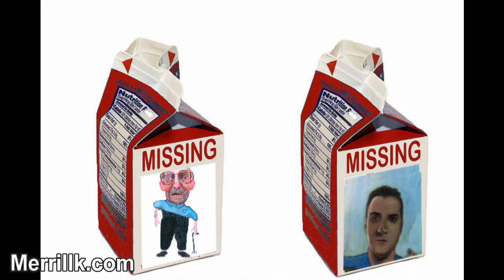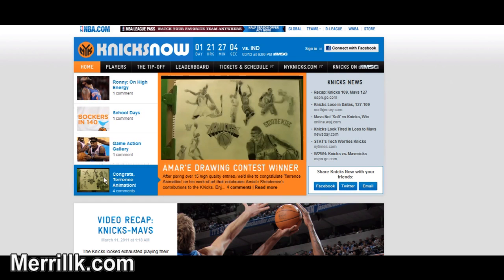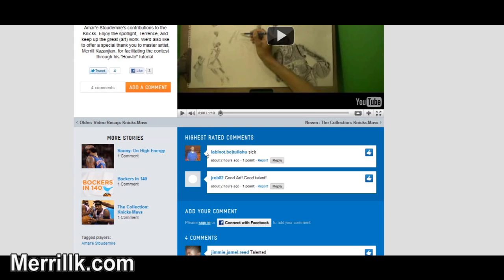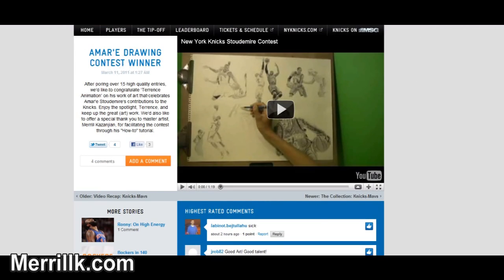Hey, remember me? It's Merrill — the guy who does those step-by-step videos and all that crazy artwork. In this video, I'm going to tell you where I've been and what I've been up to over the past few months.